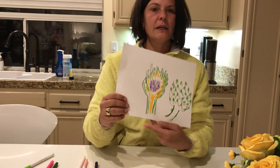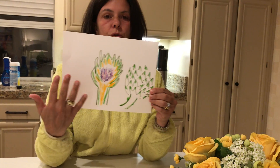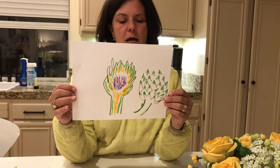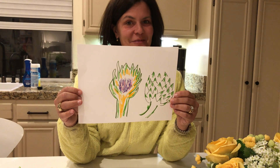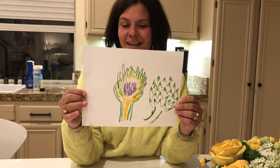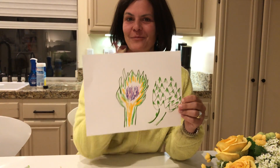I'm going to leave you here for you to create your own masterpiece with artichokes. I look forward to seeing them all — it's great to see you. I hope you had a wonderful spring break, and I'll see you again next week. Bye!